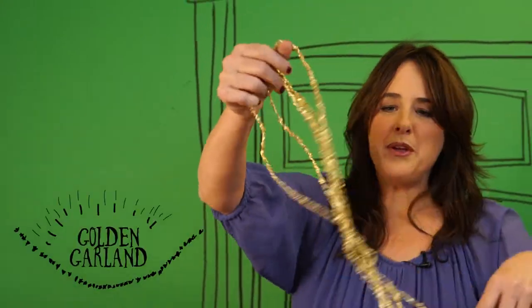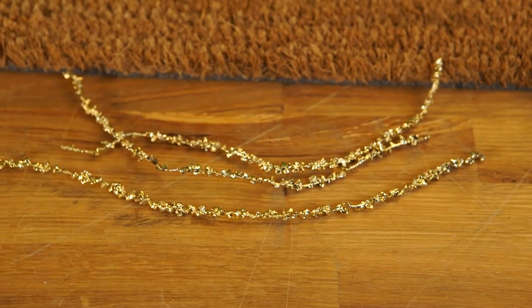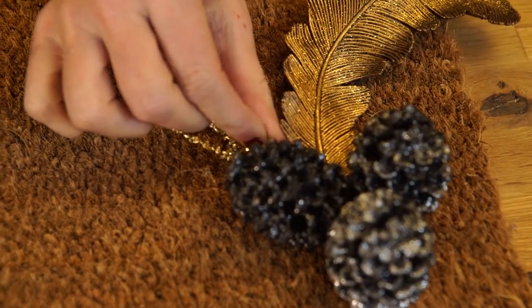And I'm going to do the same kind of thing down in the bottom corner of my doormat. And now to bedazzle it just a bit more, I found this golden garland. I want to cut off just a few strands of it and hot glue them on the side of my pine cone.